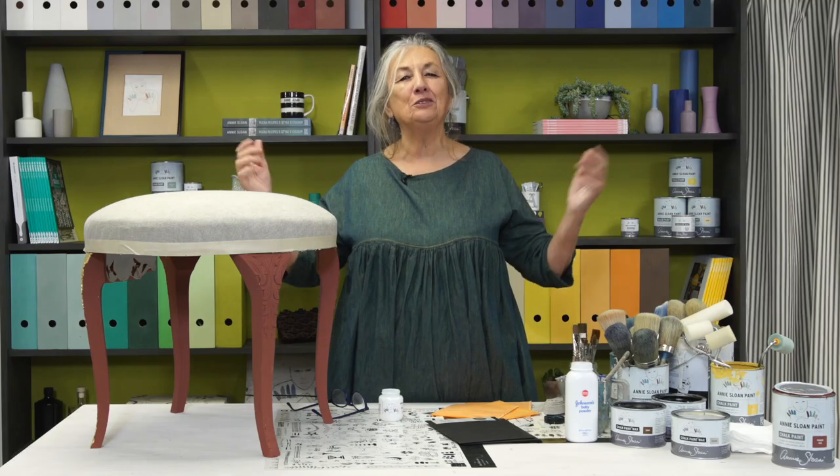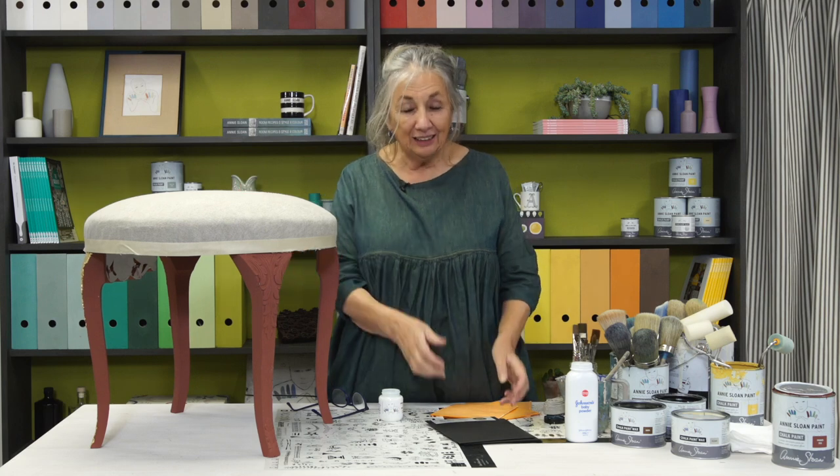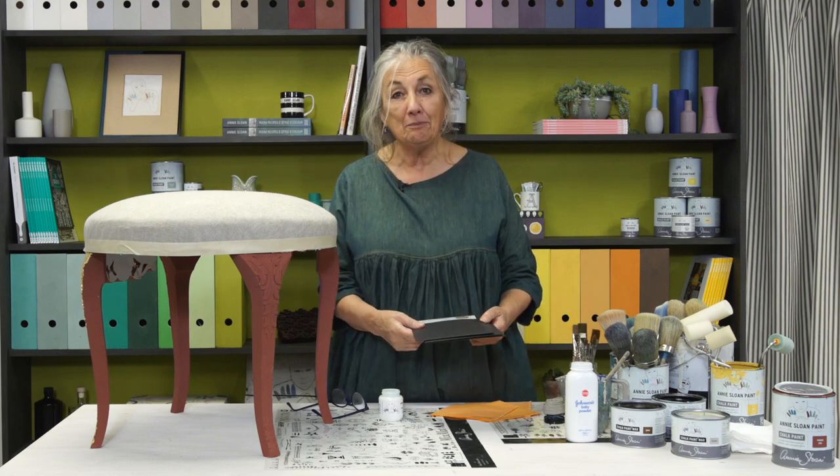Hello, I'm Annie Sloan, welcome to my studio. Today I'm going to talk about metal leaf.